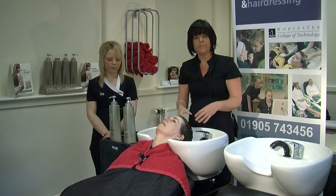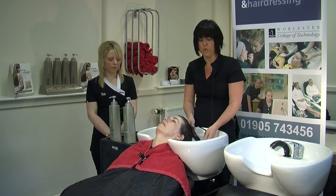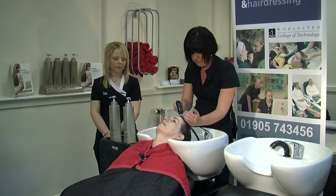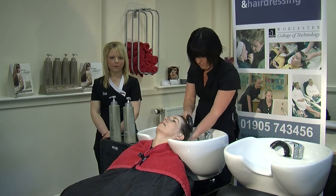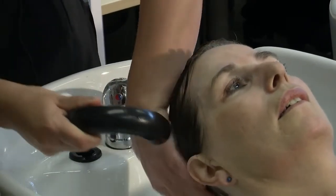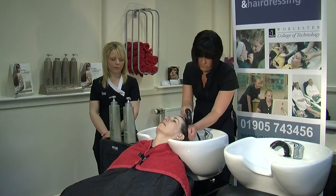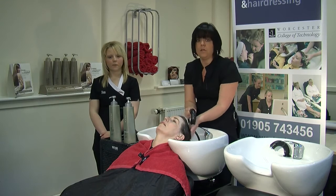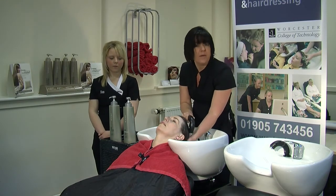If the client has got long hair, this would be your time to do the detangling with your comb. The petrissage massage is actually better done on shorter hair — on longer hair it can get a bit more tangled.